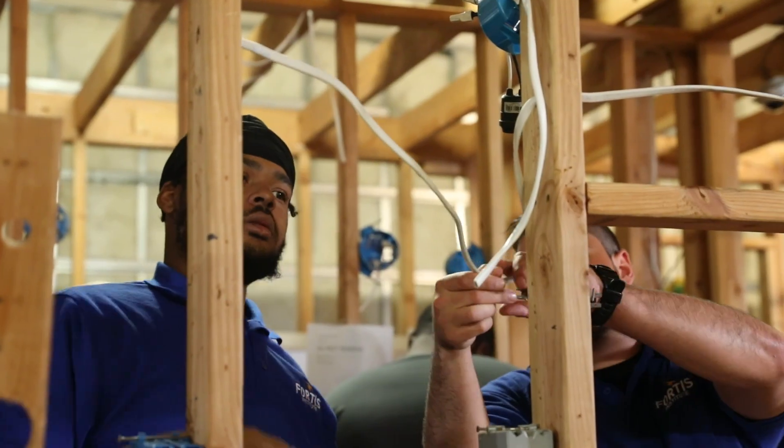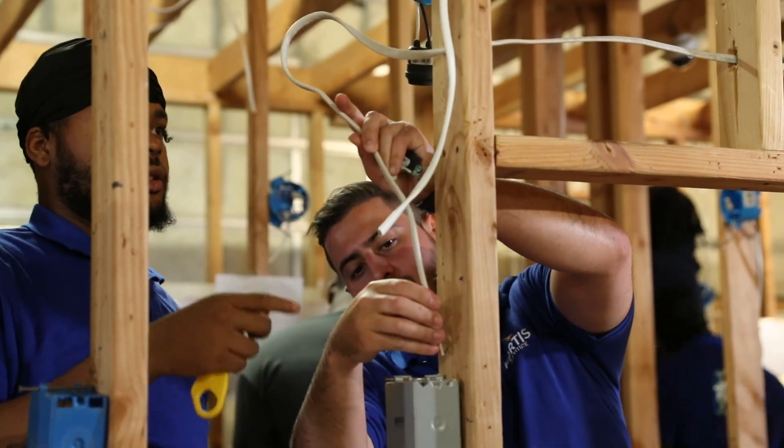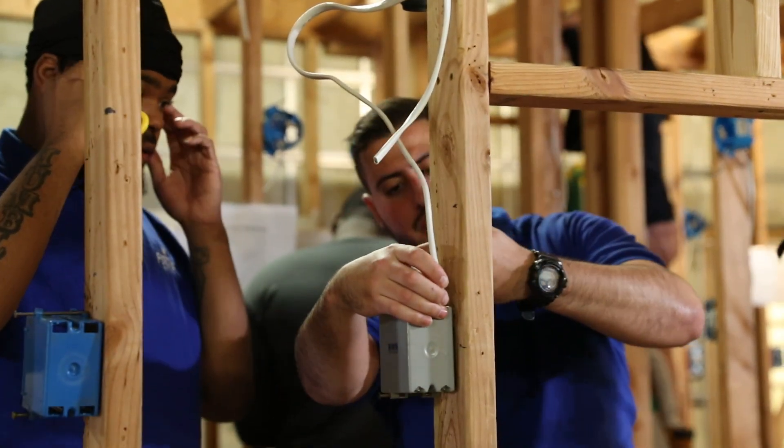Like I tell everybody that comes in here, I don't care what their age is — you're here because why? Well, I want to better myself, I want a good-paying job for my family. But you've got to want it. You've got to want it.